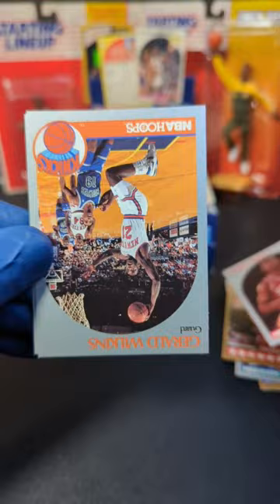We got Derek Smith. Flip it over here, we got Gerald Wilkins. Billy Thompson. And ended off with David Rivers. All right, last pack — what do you think?